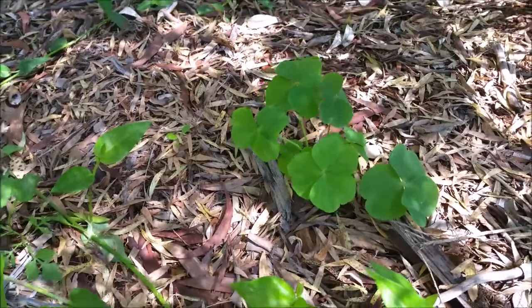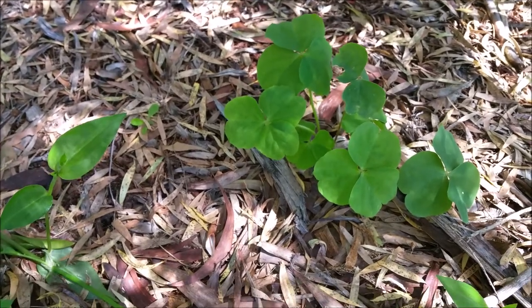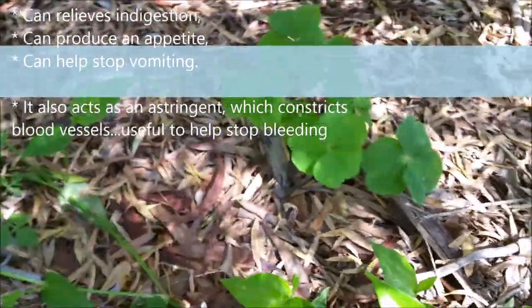Hello all, this is Luke from Australian Survival School. I'd just like to quickly talk about this weed oxalis — sometimes it's called wood sorrel as well. As you can see, it has very large petals.